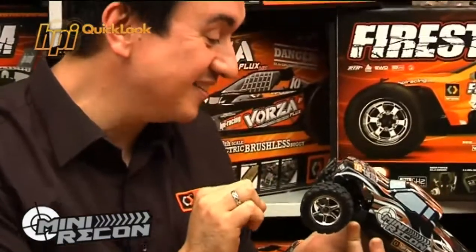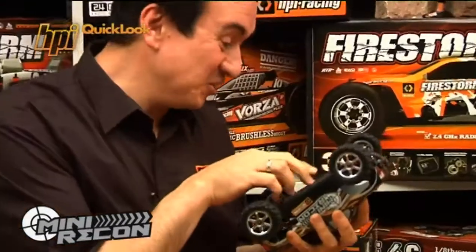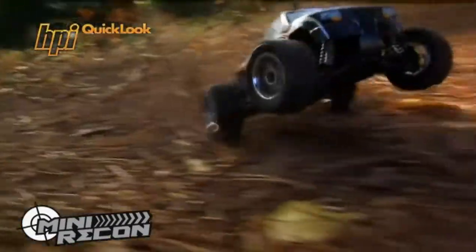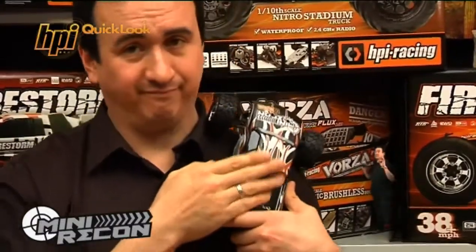Who's got oil-filled shocks? Yes, you! Who's got dual ball differentials? Yes, you! Whoa, whoa, whoa — now that's a lot too much.